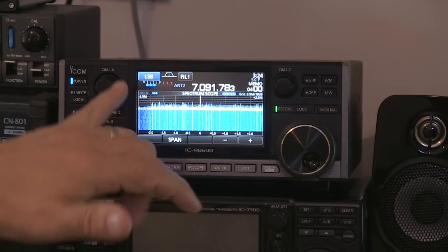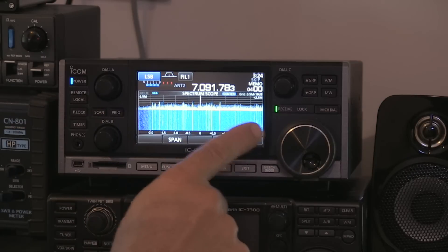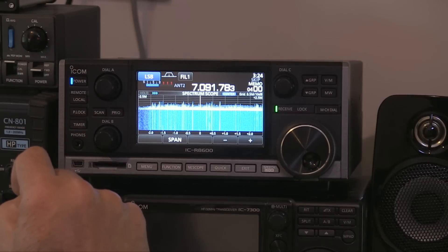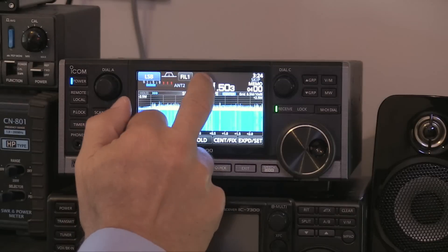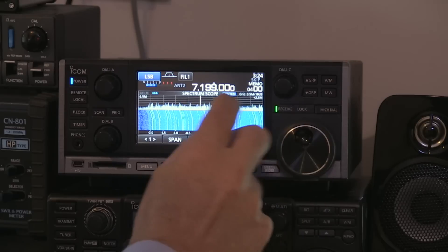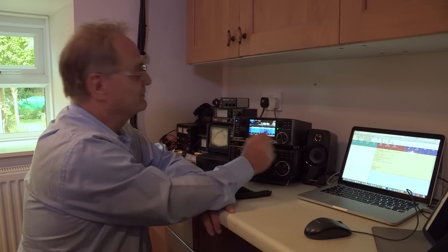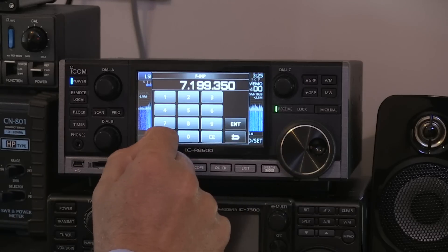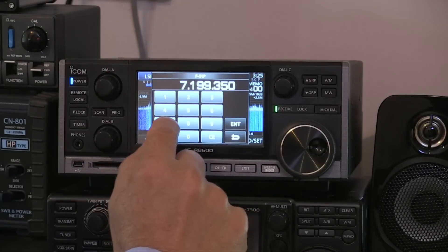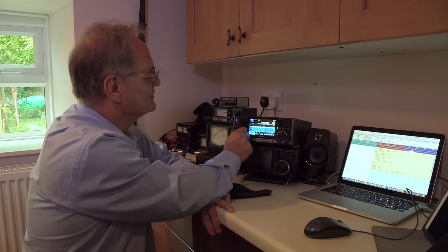We're powered up and running. As with the 7300, this is an SDR in a box — we can interact with it through the knobs and switches on the front but also using this touch screen. We're displaying the waterfall here, showing quite a big chunk of spectrum. There's a big tuning knob we can set for coarse or fine tuning. If you want to jump to a particular frequency, just touch the frequency display and up comes the keypad. Let's put ourselves in the middle of the 40-meter band: 7.100 — enter — there we are.